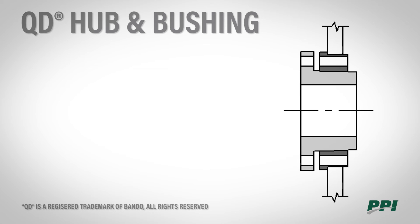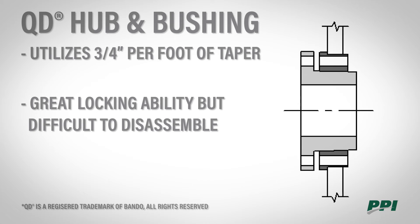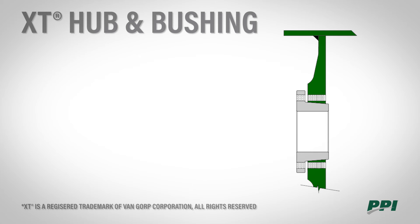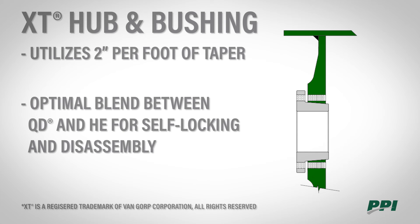The third type would be the QD, which utilizes three quarters of an inch per foot of taper. These lock together extremely well, but are very difficult to take apart. Finally, the PPI XT utilizes two inches per foot of taper. It's the optimal blend between the QD and the HE for both self-locking and disassembly.